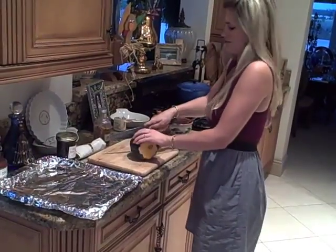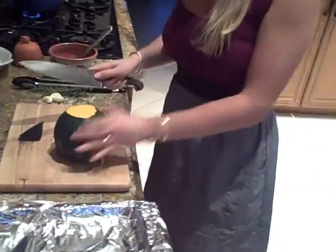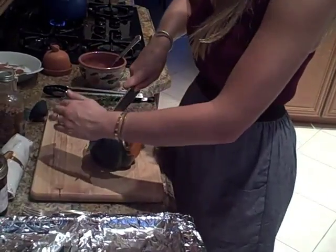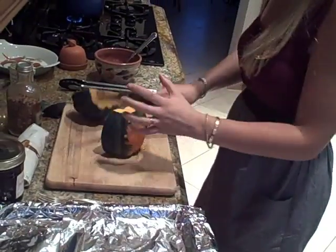You know what? I'm going to cut the other end off so that'll be easier. Oh, that's not easier. Alright, so you just watched what not to do right there. So now we're just going to have this. Now, there we go. We can do it. Perfect.